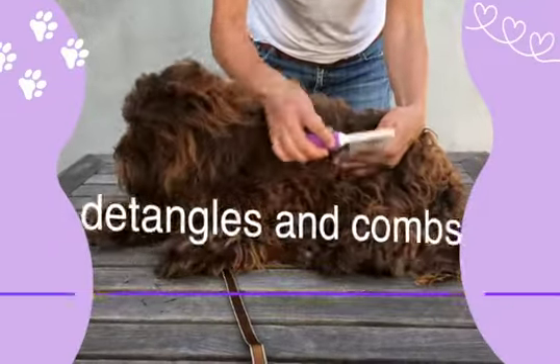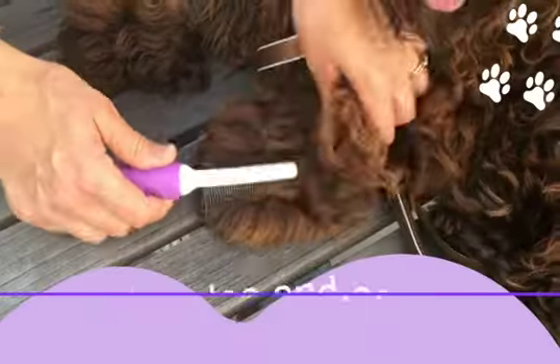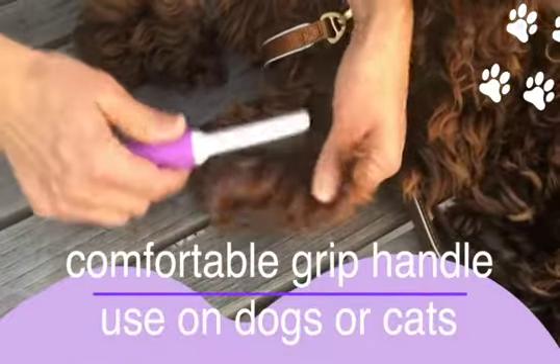The stainless steel teeth reduce static that might occur with plastic bristles, and they won't break as easily. This slender tool is a great addition to your grooming kit.